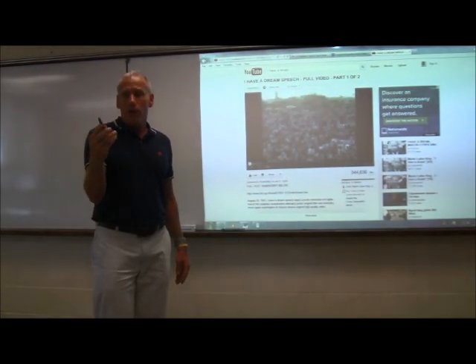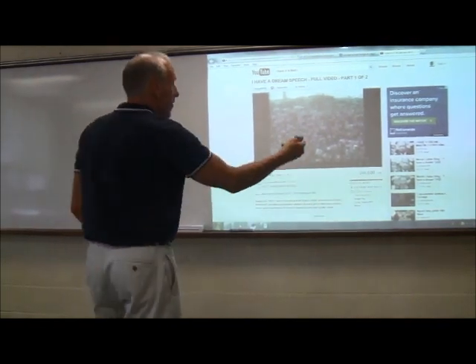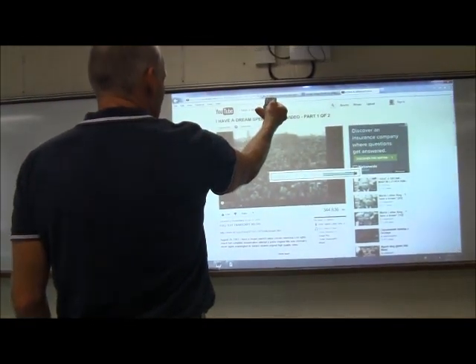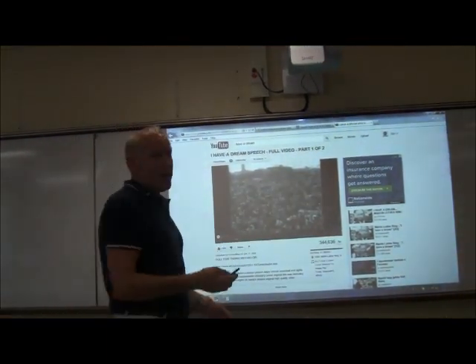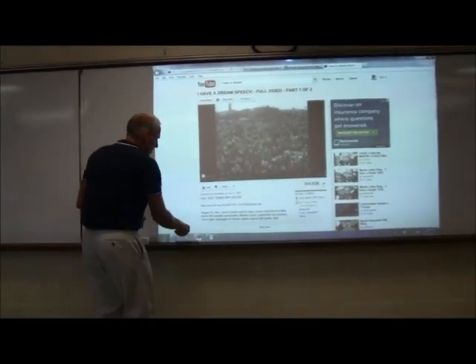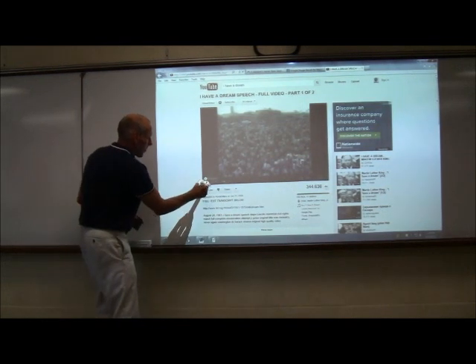On your remote, along with the on and off switch in the upper right-hand corner, there is a volume control. You must point it right at the projector, and we can max out at 20. The speaker is good — it's not great. It'll make your point. External speakers on your computer are still the best option.